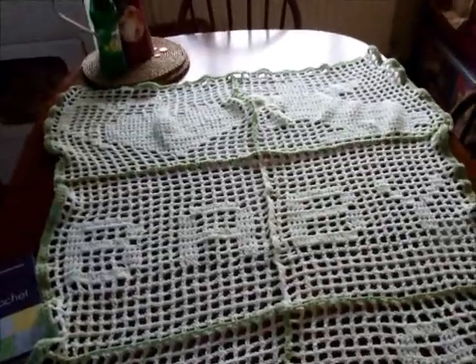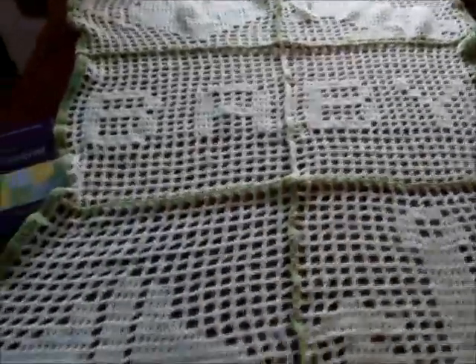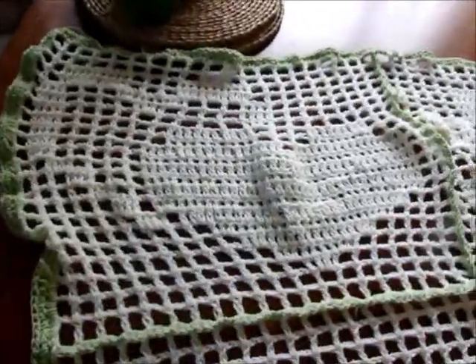Hi guys, I'm doing a fresh off the hook video to show you what I have been doing. This is a filet blanket — the first square is just two hearts.